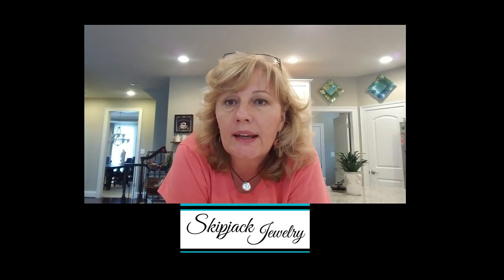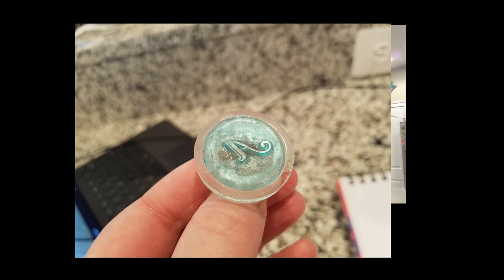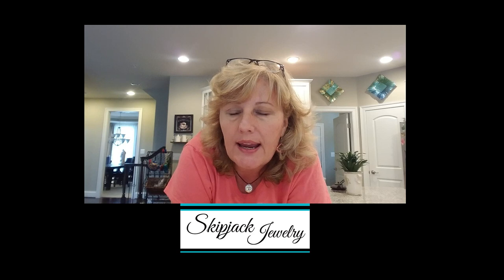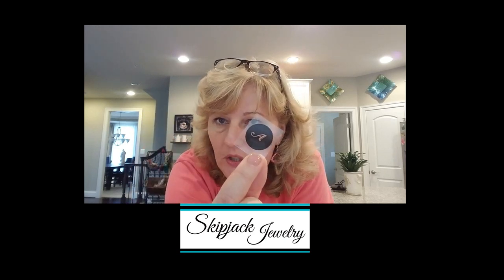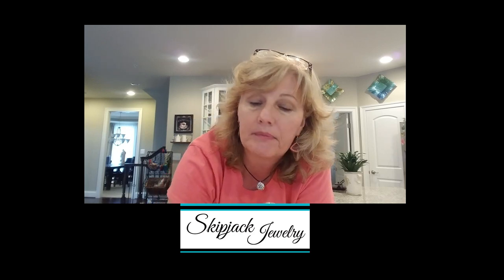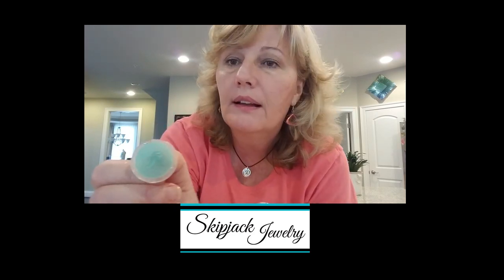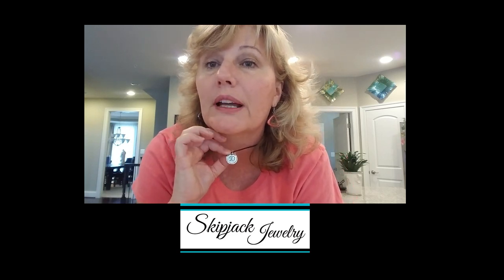Hi, my name is Denise Hoban and I'm the owner of Skipjack Jewelry — my shop is on Etsy. I'm here today to show you a quick two-part video, each about three to five minutes long, on how to create a stamp from a laser printer design of your choice and then turn that stamp into a pretty piece of silver jewelry.